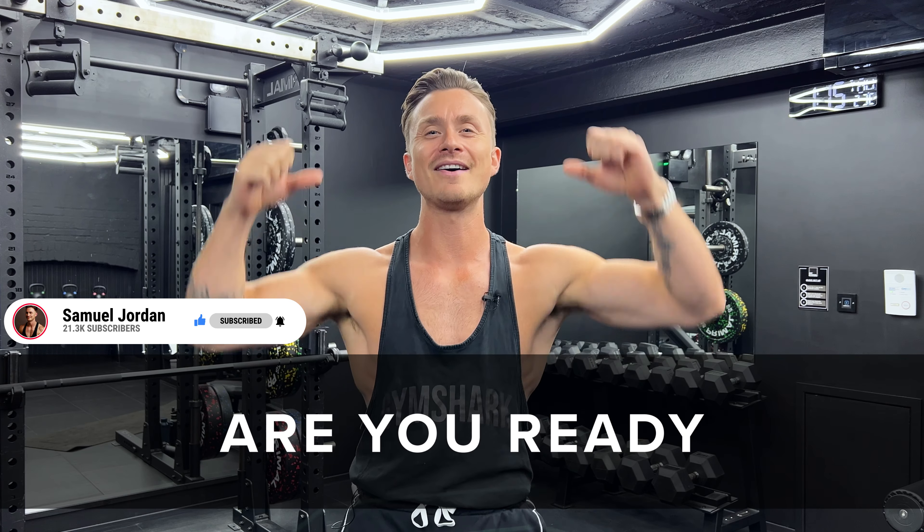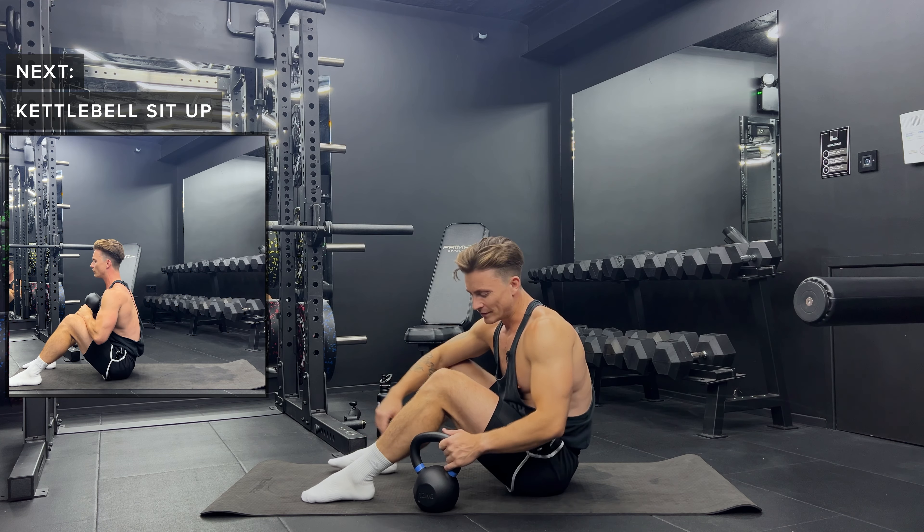When you're ready, grab your kettlebell. Let's do this. Okay, so first exercise, we've got sit-ups.